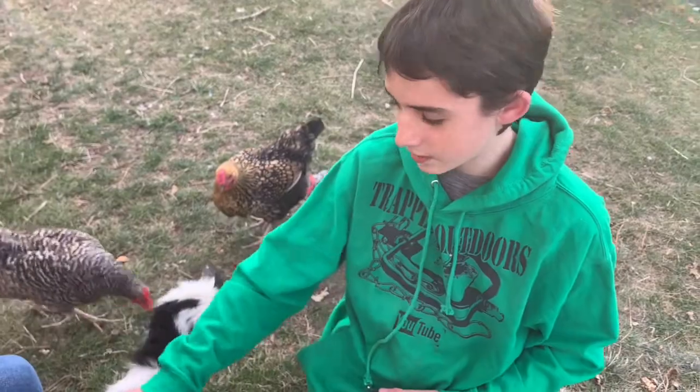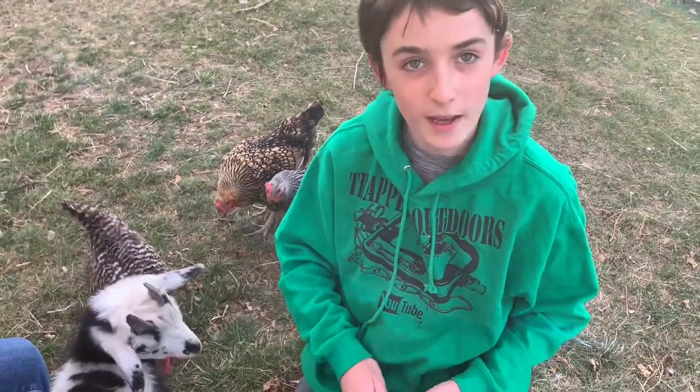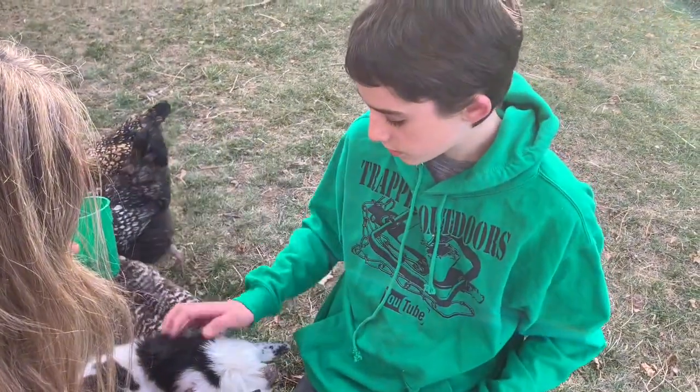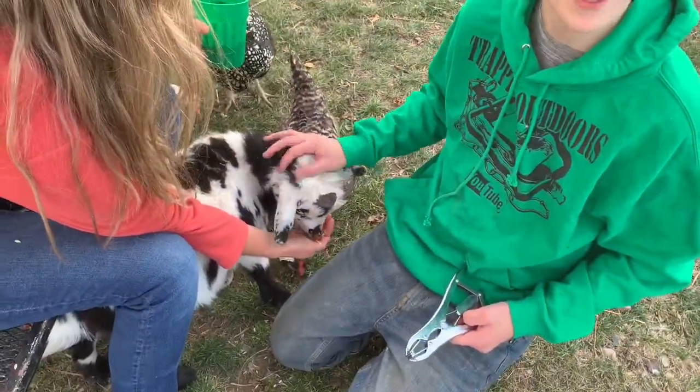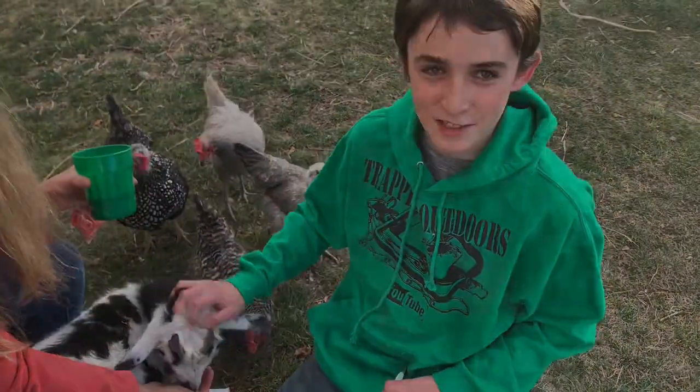All right guys, thanks for watching. I know this was kind of a short video — might help some of you guys if you're trying to band one of your goats. As you can see he's not really too uncomfortable. I mean, I would think I'd be uncomfortable, but all right guys, see you on the next video.